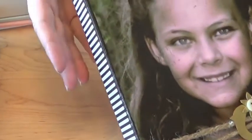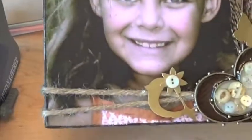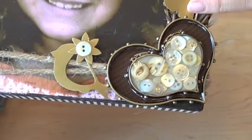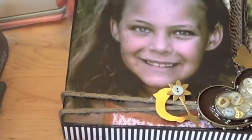Hi, this is Kazan from Spellbinders Paper Arts. Today I'm going to show you how I created this printed canvas look by printing on tissue paper and adhering it to my canvas, as well as creating these beautiful embellishments with Spellbinders' brand new collection from their Media Mixage range.